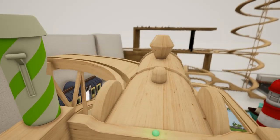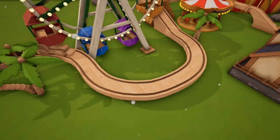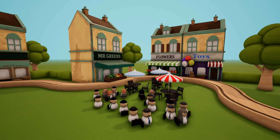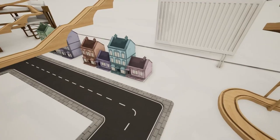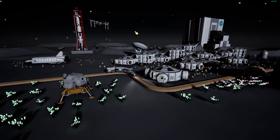Ride ramps, create firework displays, play musical bells and so much more. Discover hundreds of toys and props to play with. The possibilities are endless, from suburban villages to alien moon bases.